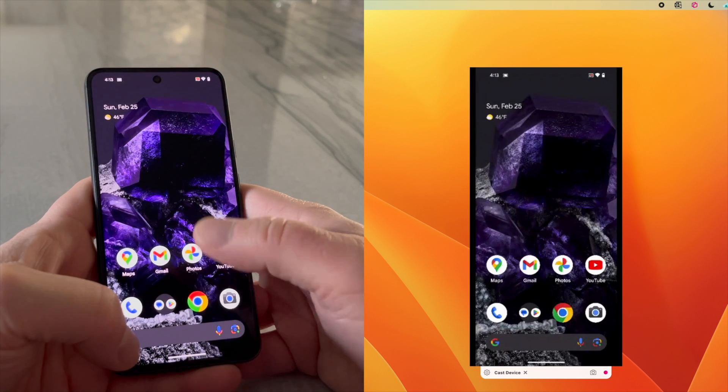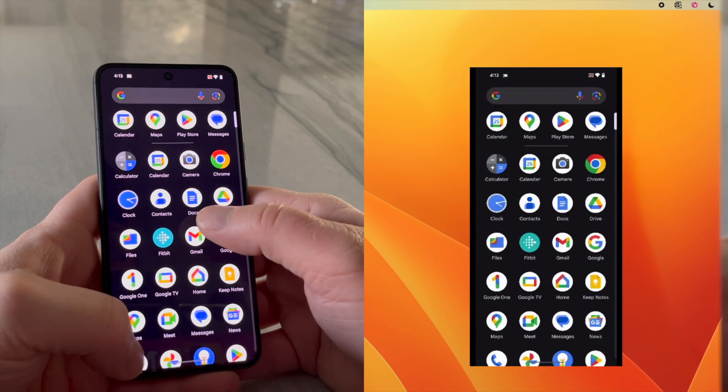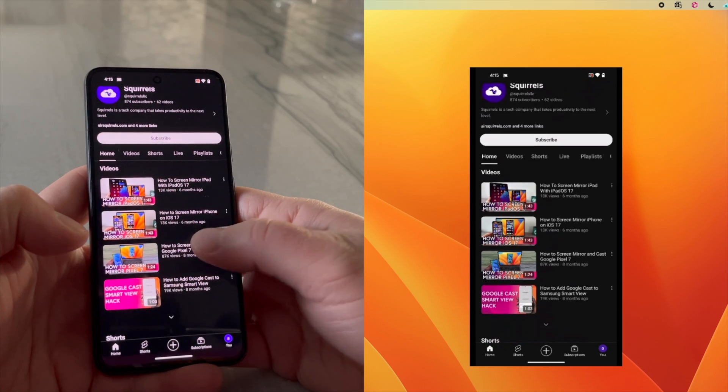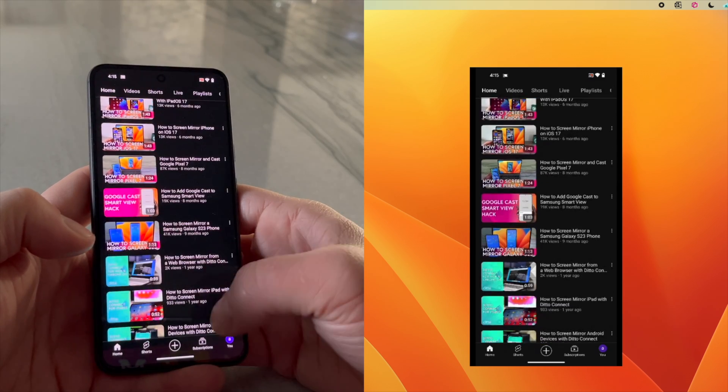You are now screen mirroring your Google Pixel 8. Everything you do on the Pixel 8 will be shown on the receiving device. That's how easy it is to wirelessly share content from your phone to other screens.